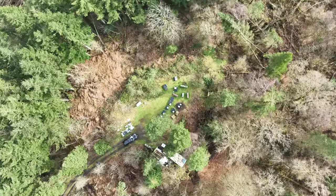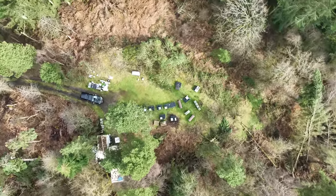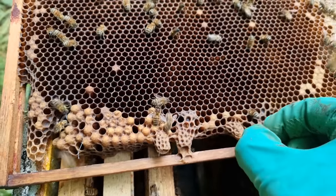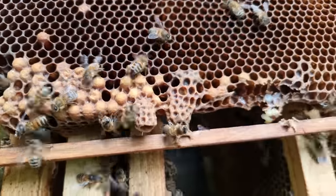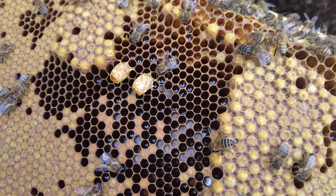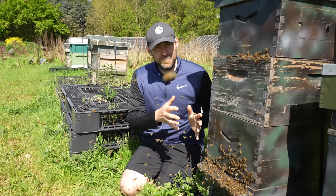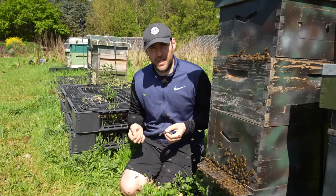Option two: you come to your colony, find 16 or 17 swarm cells, go in and take down every single one. Then come back in about seven or eight days and knock down any further cells the bees have made. These won't be swarm cells anymore — they'll be emergency cells because they're made under a different impulse.